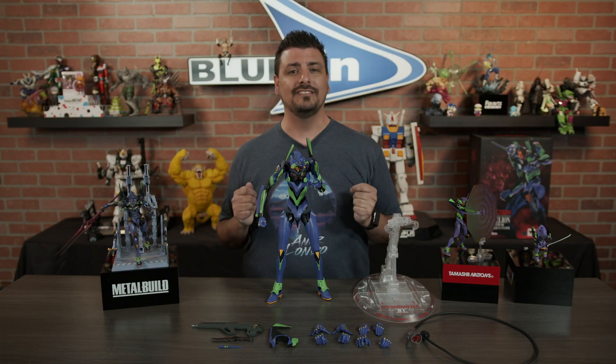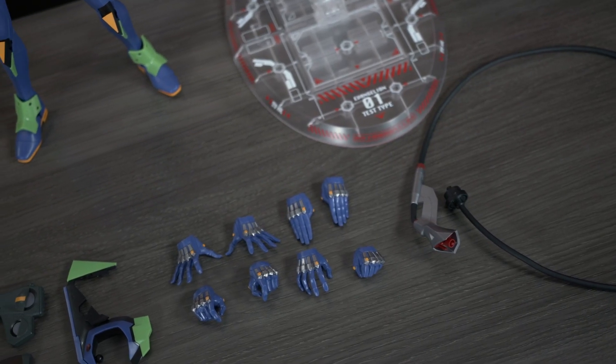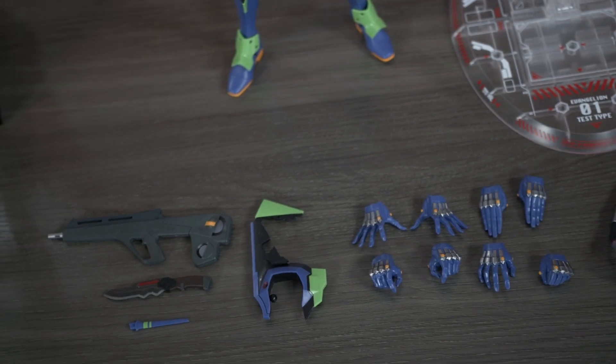Not only that, it also comes with a ton of accessories. You can see here we have the umbilical cord, four pairs of optional hands, an optional shoulder armor, his pallet rifle, and the progressive knife.